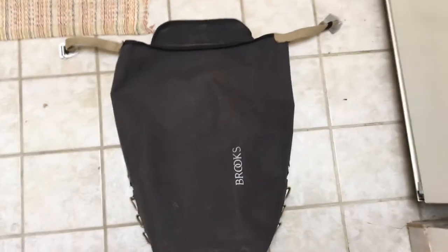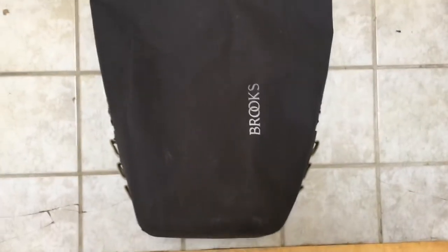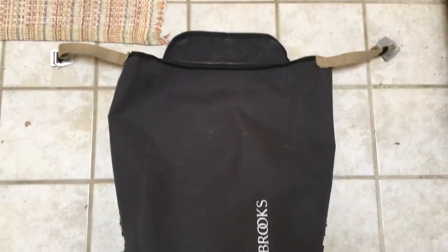This is my Brooks pannier — one of the two bags. The other one I don't really use. Just giving you an idea of what it looks like when open. The problem I'm having is on the bottom — I just noticed this the other day. I flipped the flap up and I'm not sure if you can see it.